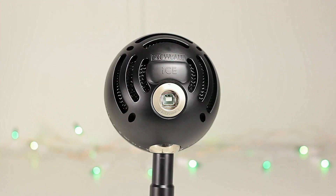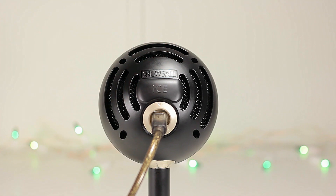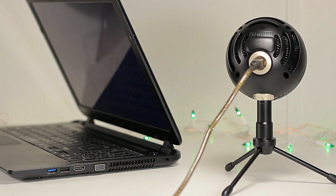This microphone is plug-and-play, which means you won't need any drivers to get it going. The only thing you need to do is plug it into your computer or laptop and you're ready to go.